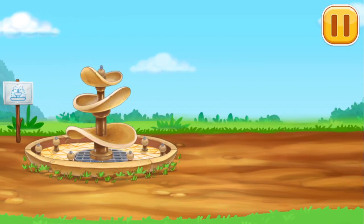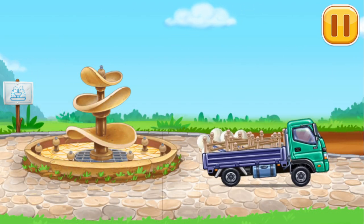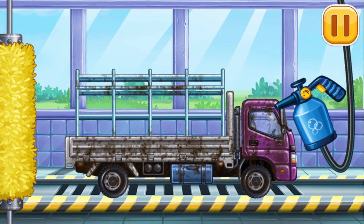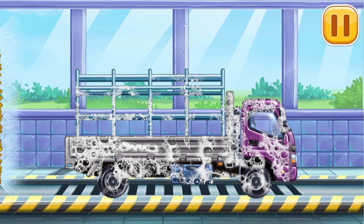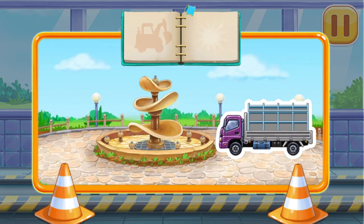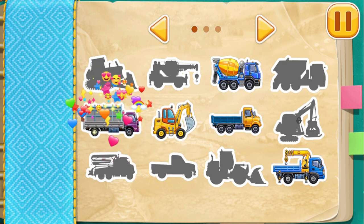Let's place the tiles and decorations. We need to wash the drop side truck — we did it! Build your own vehicle park — keep up the good work!